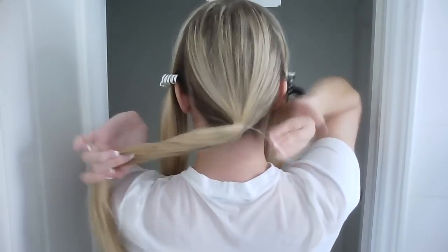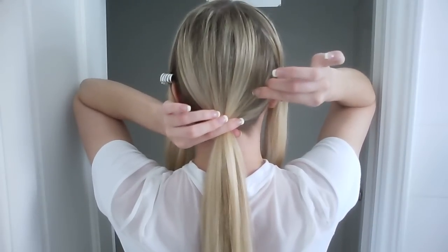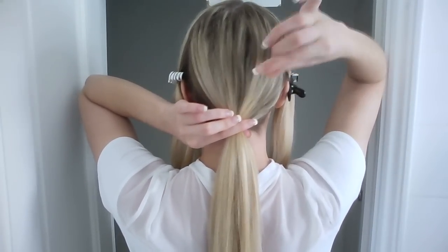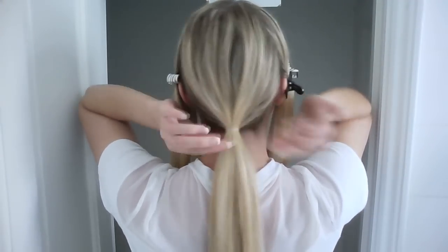Tie the remaining hair into a ponytail, and you want to pinch and pull at the base of the ponytail — this is just going to stop it from laying flat to your head, so it gives it a tiny bit more volume.